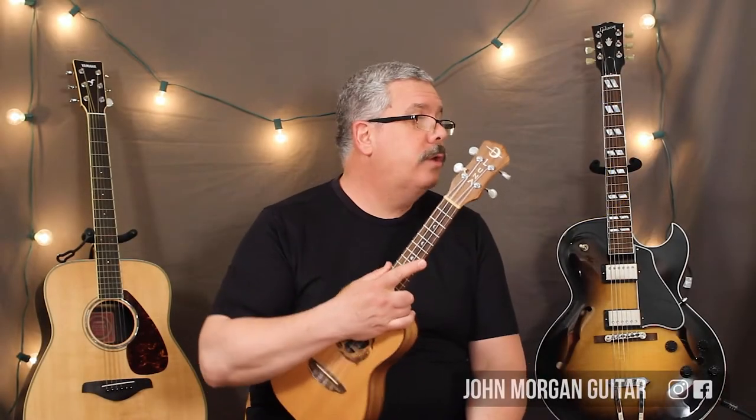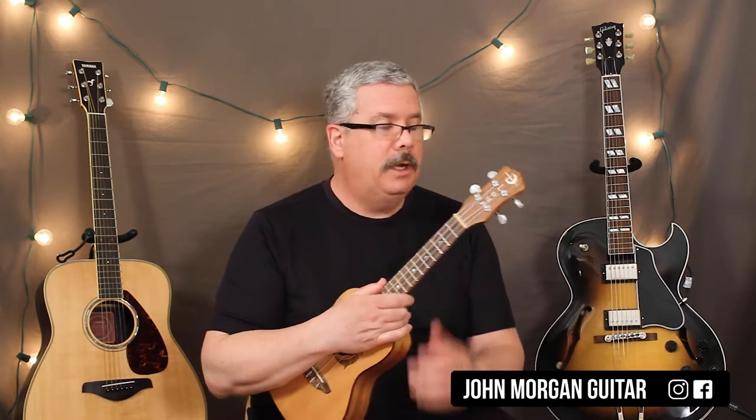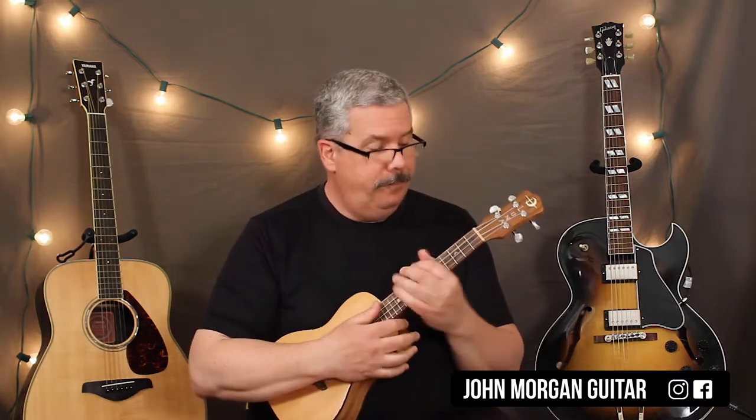Hi, welcome to Lessons with John. Today we're going to do Skip to My Lou on the ukulele. Just two chords. C chord, 1st string, 3rd fret.